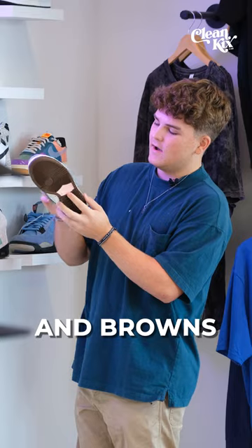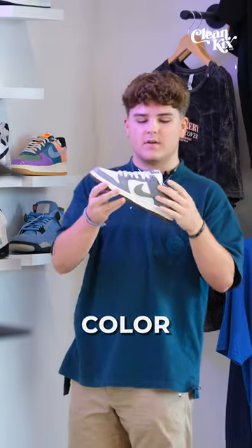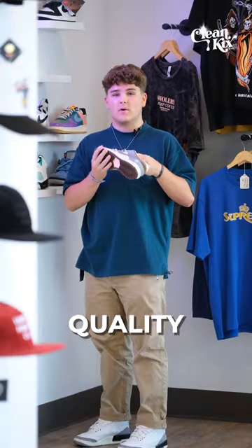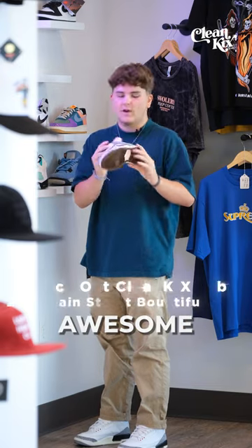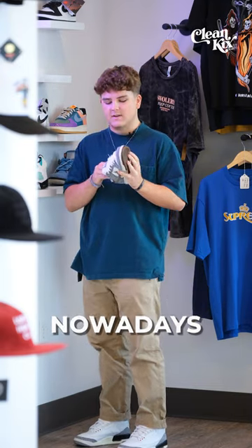You got some pinks and browns and a grayish blue color. They're really nice — a lot better quality than I expected. And you get pink and brown laces. How many shoes come with extra laces nowadays? That's cool to see.